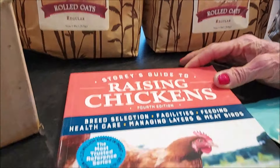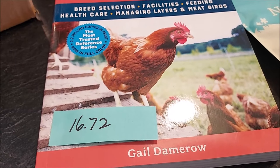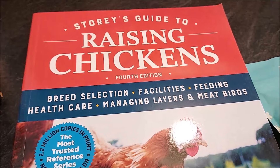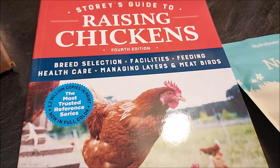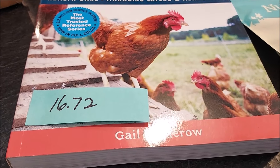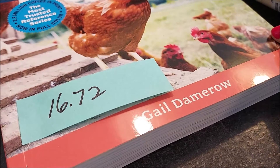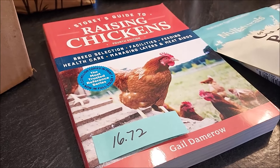I got this book because we are planning on raising chickens at some point in the near future — not this year, but we do want to have some meat chickens as well as some chickens for eggs. It was $16.72 for this book. I could have bought it on Amazon, but I'd rather buy it from Azure Standard.